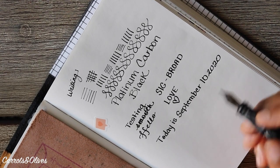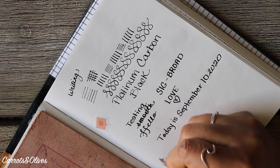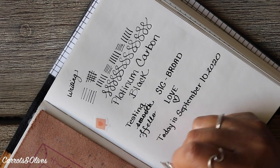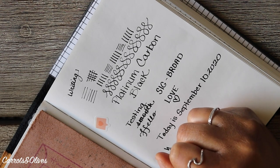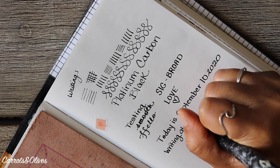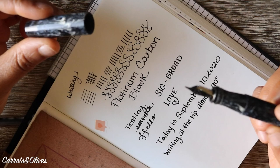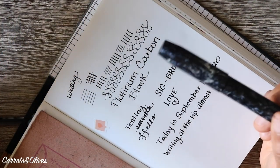There will obviously be a little bit of adjustment — the way you hold your pen can affect how the nib writes. Sometimes nibs write better when held closer to a horizontal direction rather than vertical. I tend to write more upright and sometimes even at the tip. I'm pretty pleased with how it's writing right now. The big test will be leaving it capped for a couple of hours and coming back to see if it writes just as well.